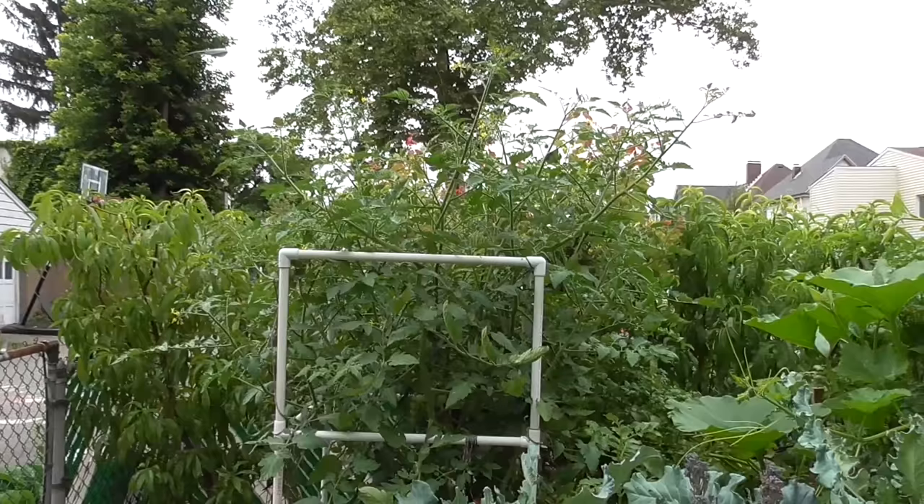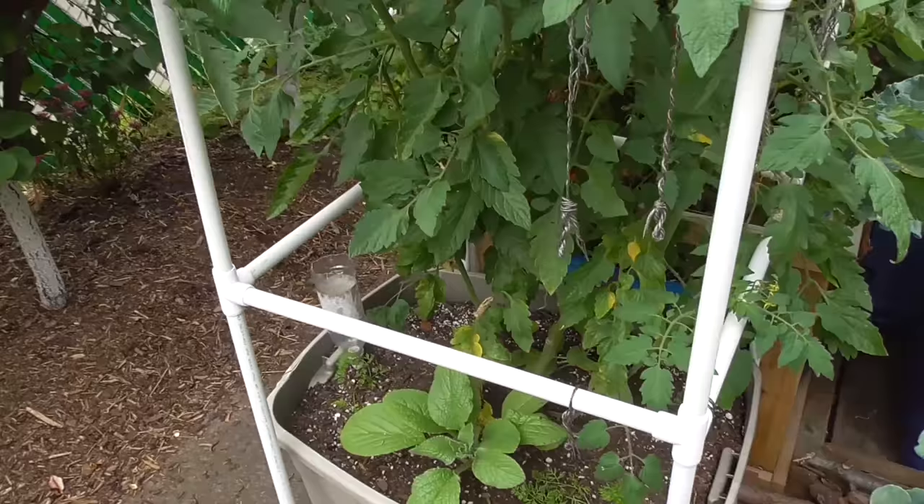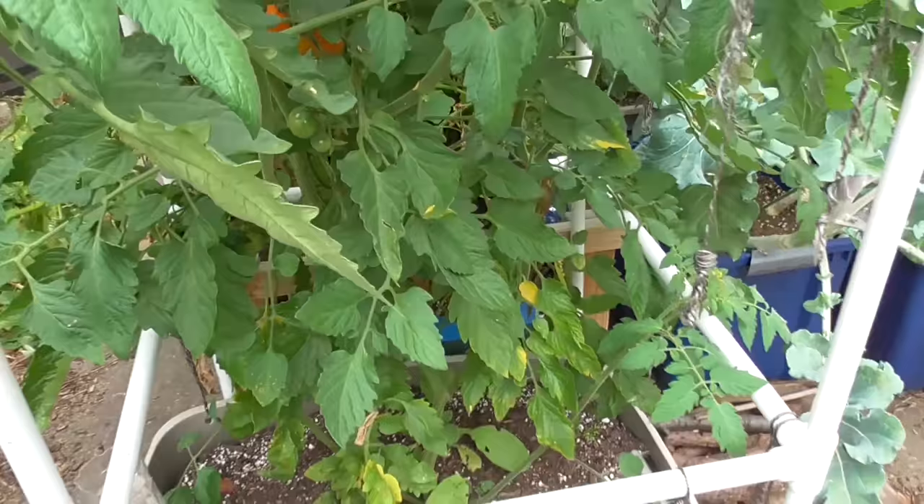This tomato in this PVC cage that I built is a single plant — this is all one indeterminate tomato in this 30-gallon tote. It grows tomatoes that look like this — they're ripe when they look just like that. They're very delicious, very sweet.